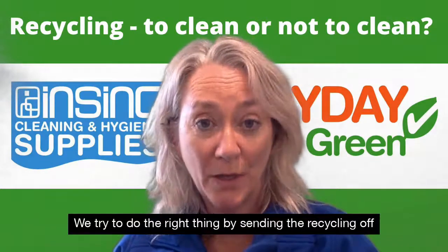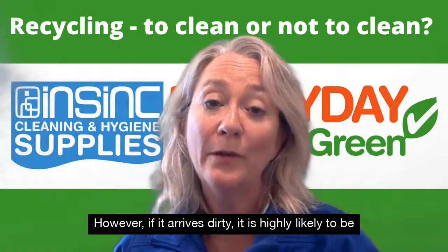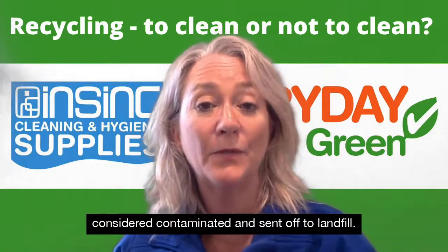We try to do the right thing by sending the recycling off to the recycling centre. However, if it arrives dirty, it is highly likely to be considered contaminated and sent off to landfill.